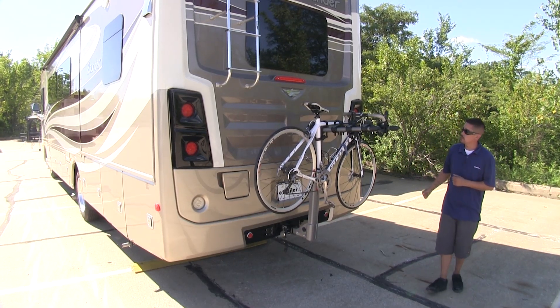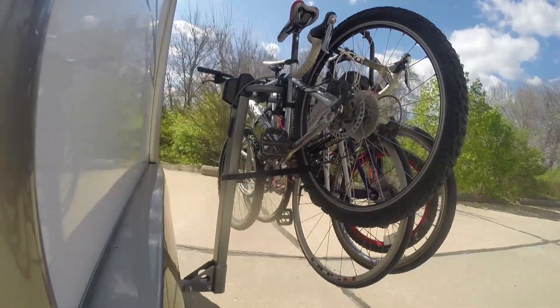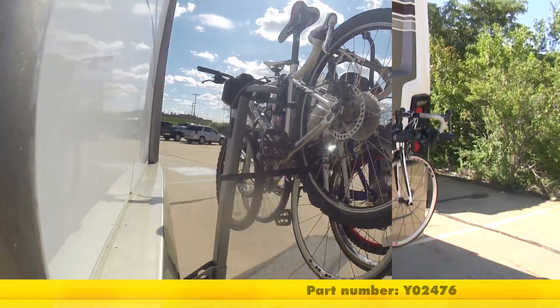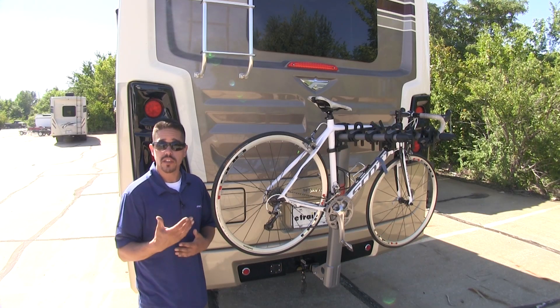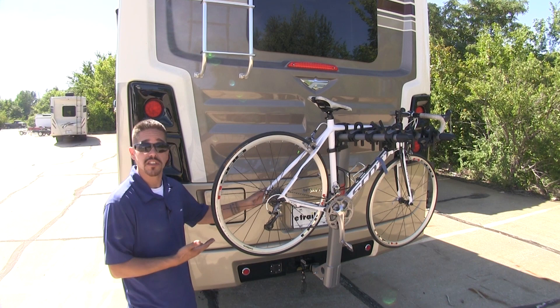Here on our 2017 Fleetwood Bounder, we're going to be taking a look at the Yakima Long Haul 4 Bike Rack, part number Y02476. The Yakima Long Haul is going to be a great solution to get your bike with you, whether you're going to the campgrounds or even going across the country.